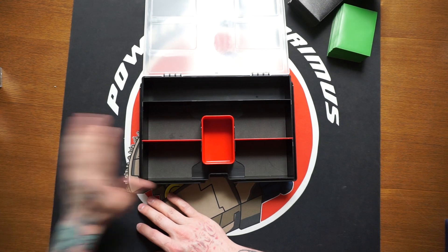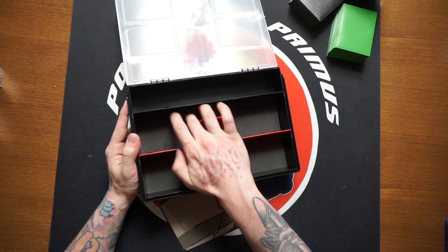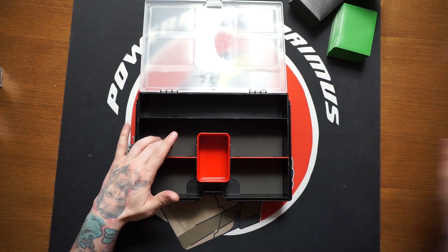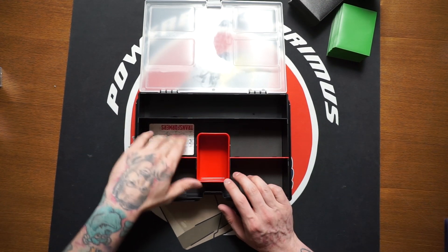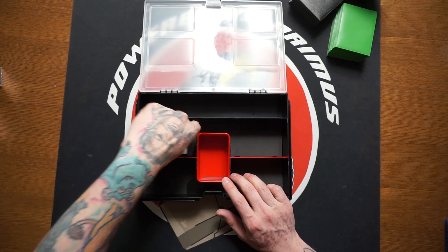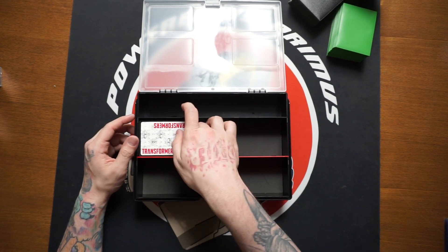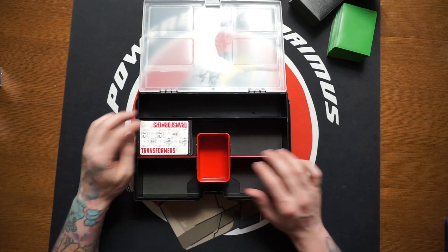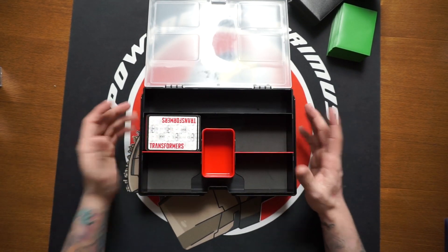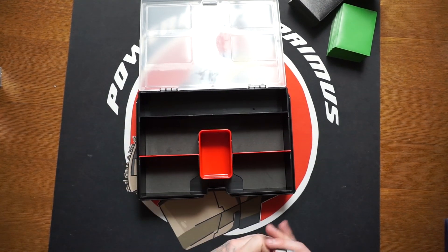Coming into the side card sections, the bottom has a really light layer of foam — it's black on black so hard to see, but it keeps the cards lifted off the bottom and adds a little bit of protection. If you have cards not sleeved or sleeved it'll really help stop them from sliding around. For basic storage you can fit a pretty big stack of cards in one section — and with four sections you could do one per wave for Transformers TCG.